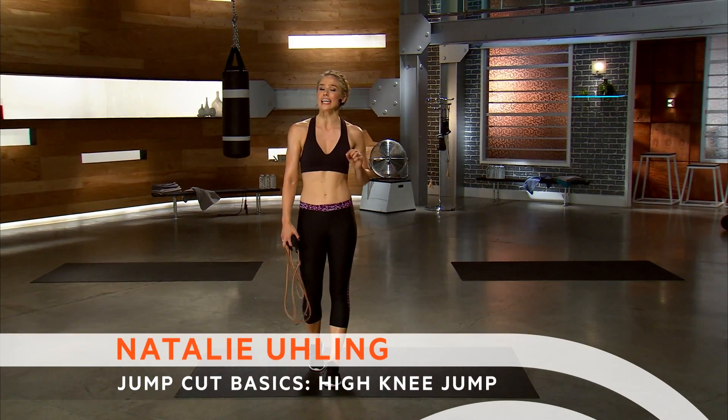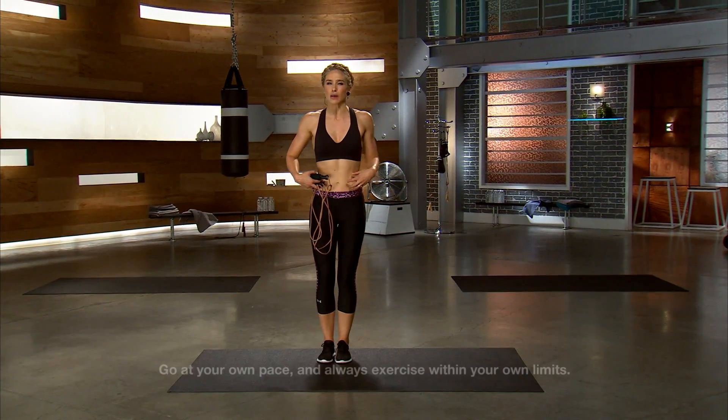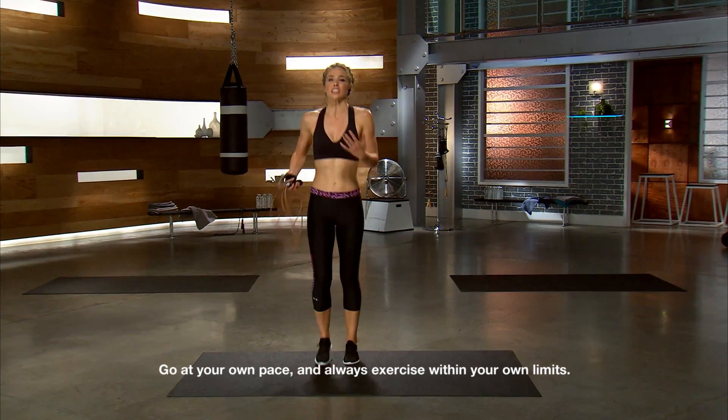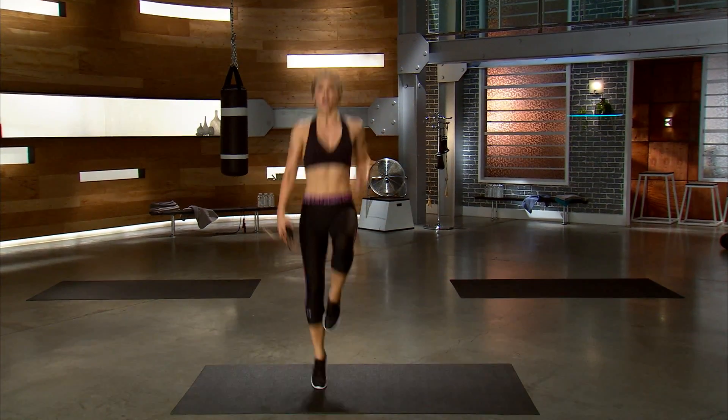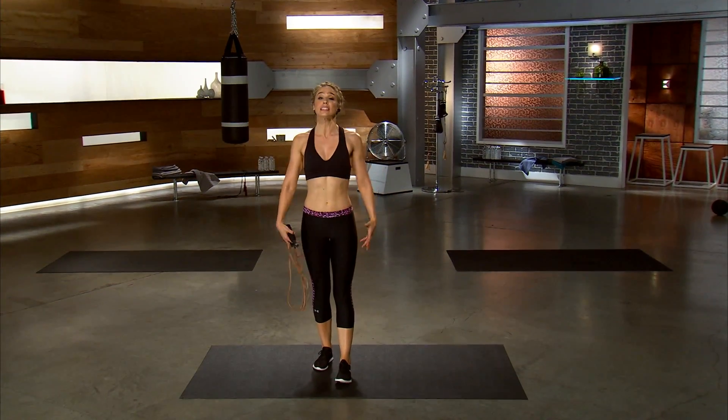Let's talk about the high knee jump. This one's going to be uber intense in those abs and get you the core that you want. You're alternating legs — you're going to take the knee 90 degrees softly. Chest is lifted. I don't want to see any hunchback, right? You want to stay lifted.